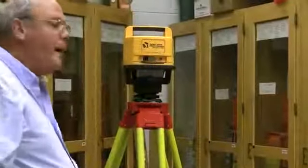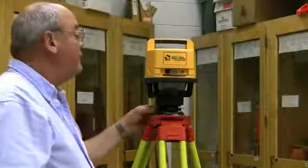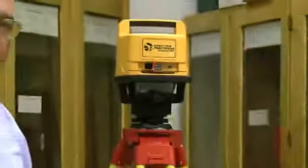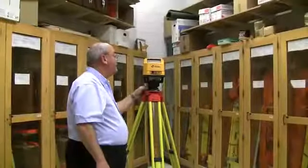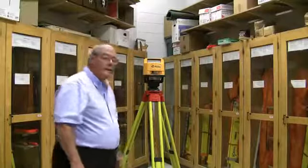This is shooting out a beam of light that you can't really see very well. I'll take it out of level, and we start getting a flashing light next to a symbol — it says it's out of level and it stops spinning. So this instrument will not shoot or work if it gets too far out of tolerance on level. Then I'll get it back into level, and the little red light will go out and it starts spinning again.